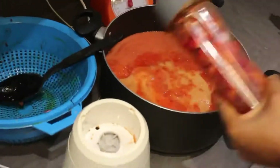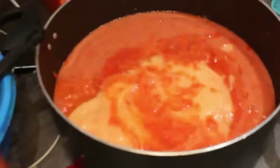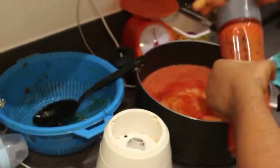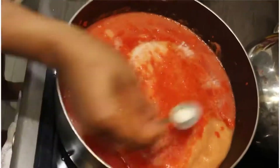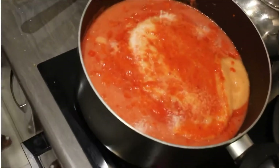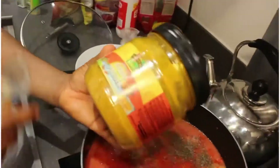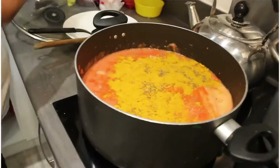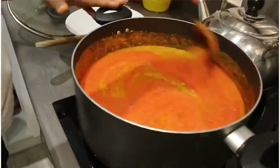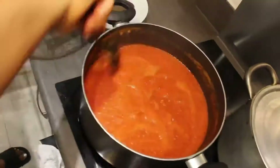My blender broke down so I'm using my smoothie blender — it's the long way but I'll carry on blending. I'll blend everything and put it into the pot. Now I'm adding salt — do not skip the salt when you're steaming or boiling your blended tomatoes. It has a long way to go. Add salt whether it's for stew or jollof rice. Then I'm adding curry powder — this is my own recipe.